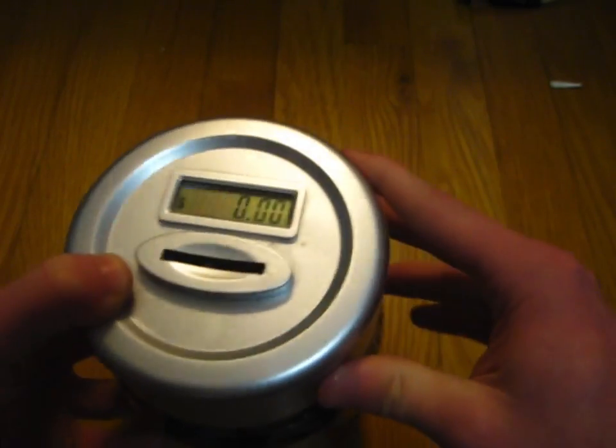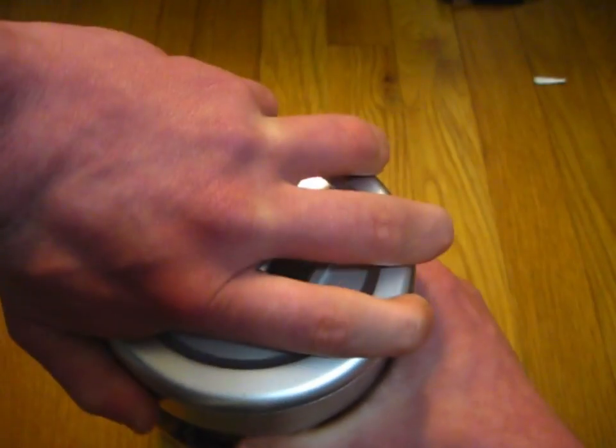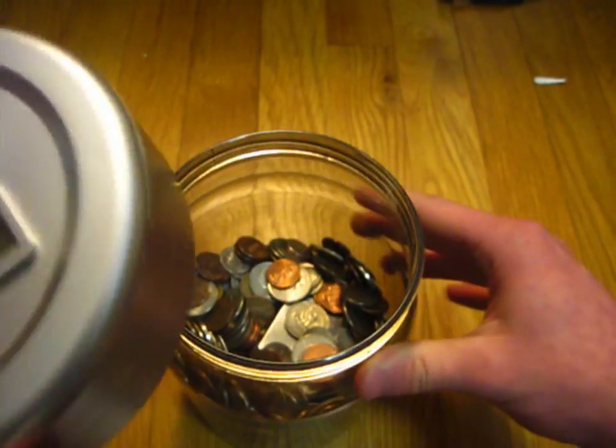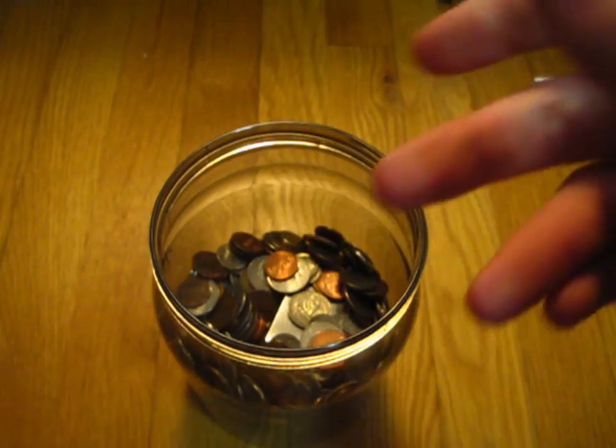It looks like all of my coins have lost their face value. I should not have done that. Anyway, aside from my horrifying losses — uh oh, there's a coin in the mechanism. That ain't good. Well, we need to get that out of there. That could cause issues.